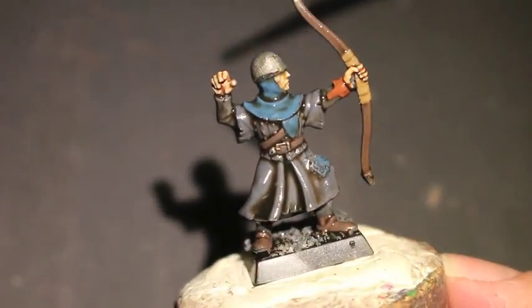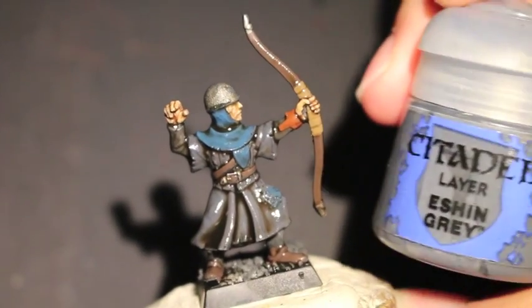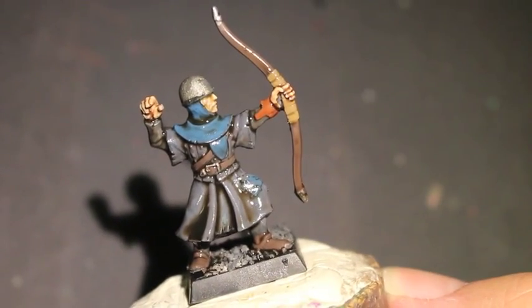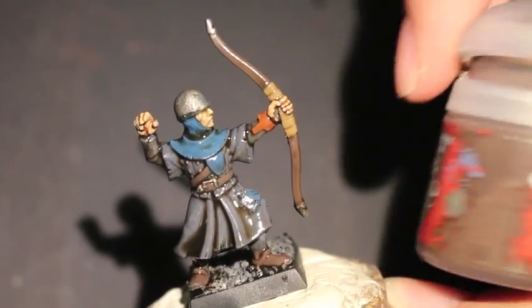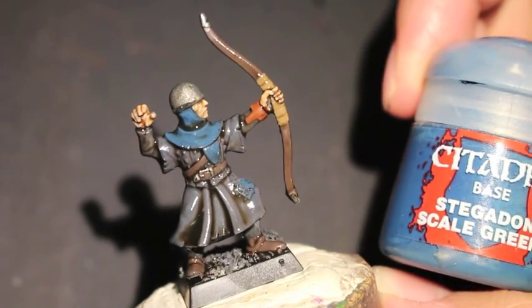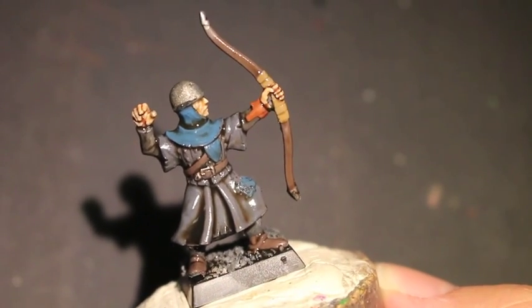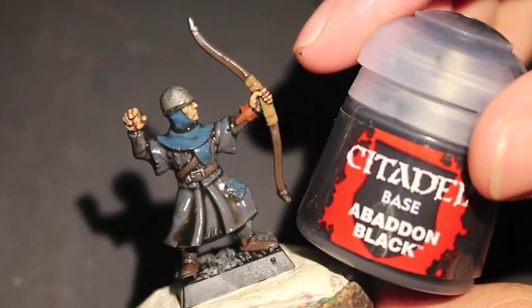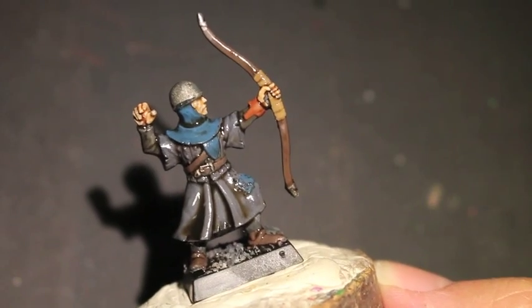This is the figure I went with. It's one of the bowman bodies with a head with a little helmet on it. Here are the colors that I used: Eshin Grey, Lead Belcher, Doombull Brown, Dryad Bark, Stegadon Scale Green, Steel Legion Drab, Abaddon Black, Agrax Earthshade, and Reikland Fleshshade.